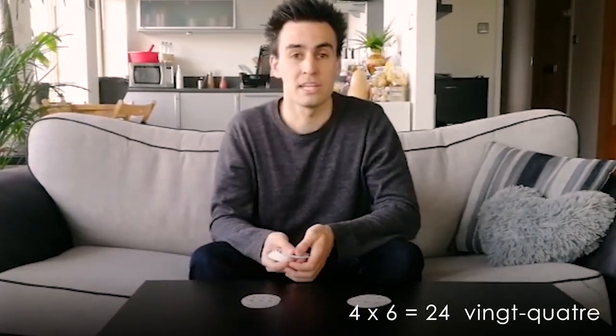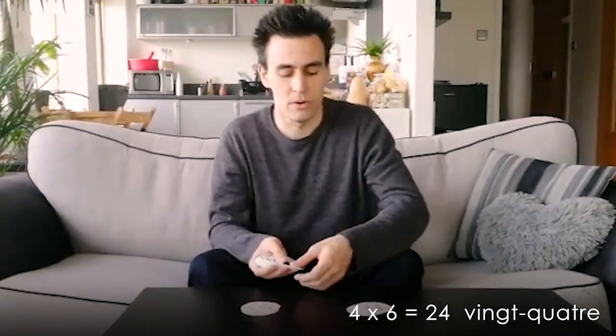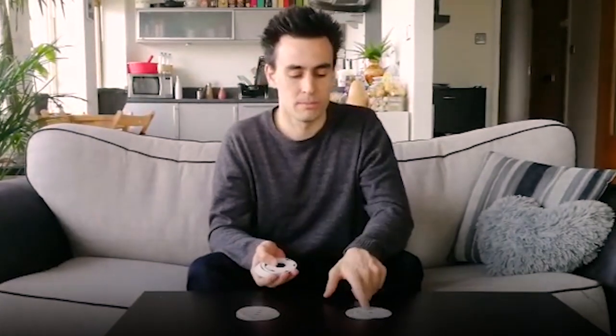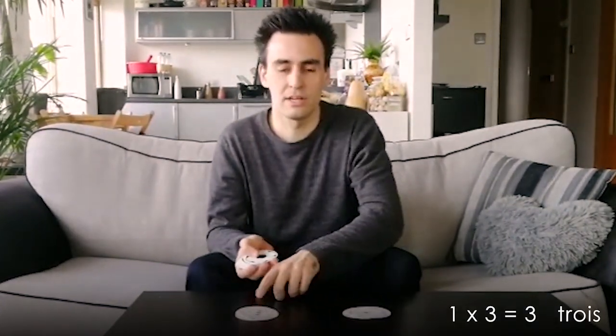Four times six — I would say vingt-quatre, twenty-four. Then trois: ace times one, three — trois — etc. So that's the game.